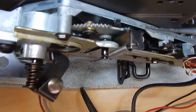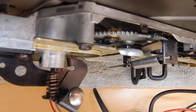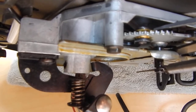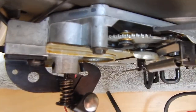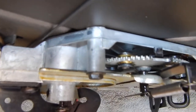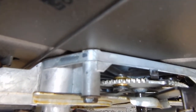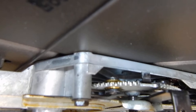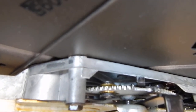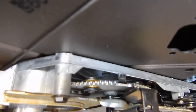On the inside right here, the spring-loaded trip lever binds. Just shoot it with WD-40 and work it back and forth, and that should take care of your changer automatically dropping records and moving the tone arm over and rejecting properly.